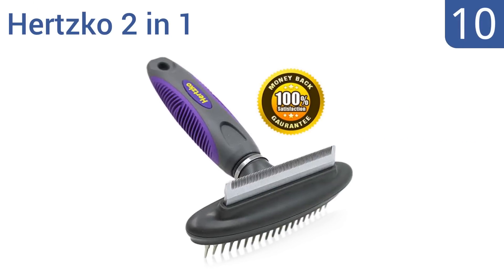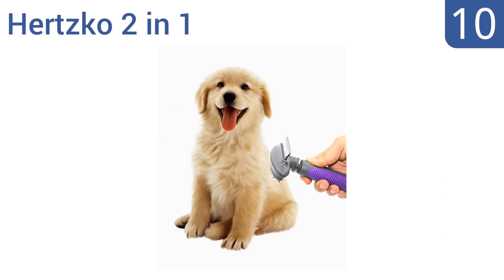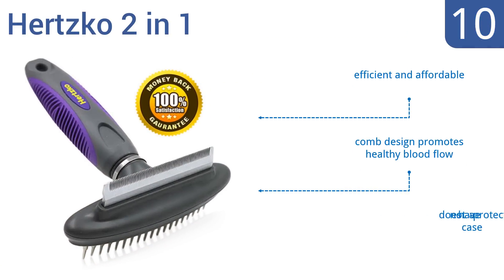Starting off our list at number 10, the Hertzko 2-in-1 is the perfect tool to remove nasty mats and improve your pet's overall health. It has a flexible neck that follows the contours of your pet to minimize skin irritation, but it doesn't seem super durable and may break with too much pressure. It is efficient and affordable, and the comb design promotes healthy blood flow. However, it doesn't come with a protective case.